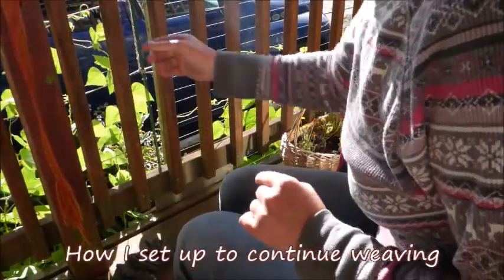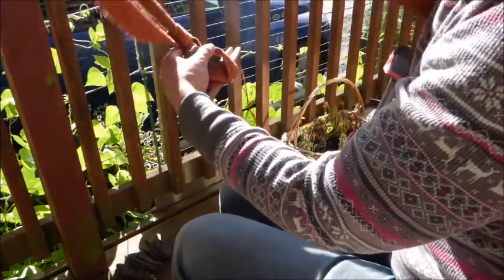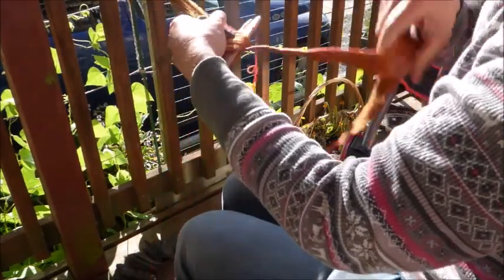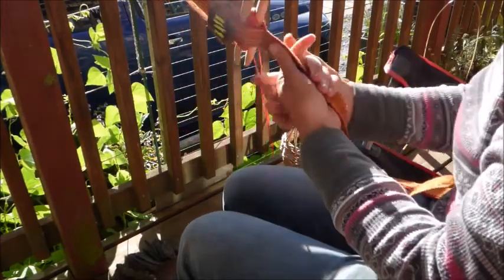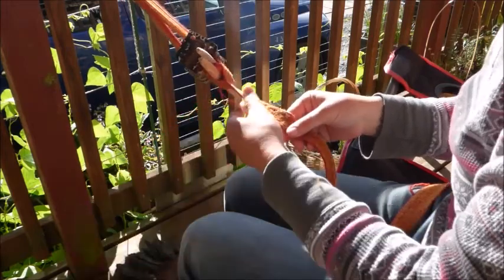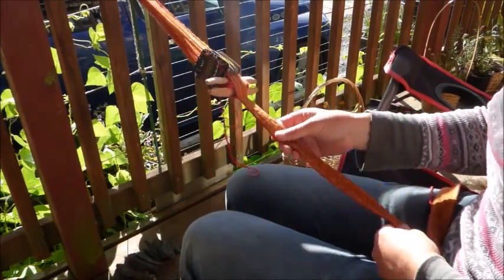I'm going to work on my tablet weave. I brought it outside because we have beautiful sunshine today. I just had it all bundled up hanging in the spot I've been working inside, and I wanted you to see how I get everything set to get started.